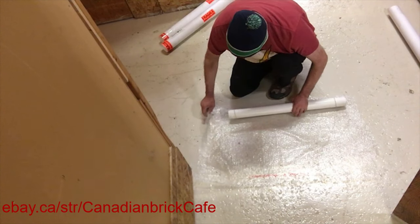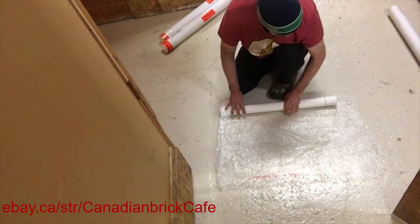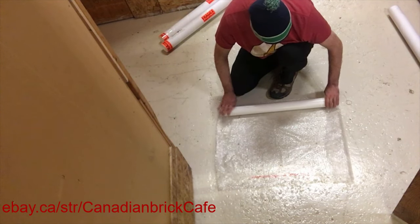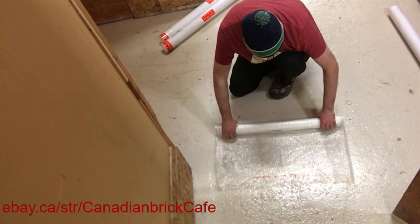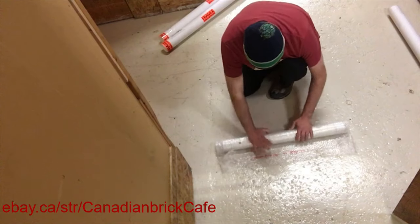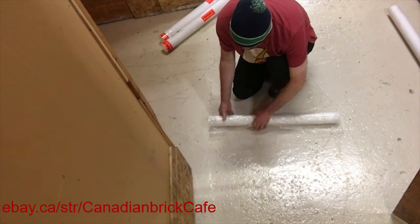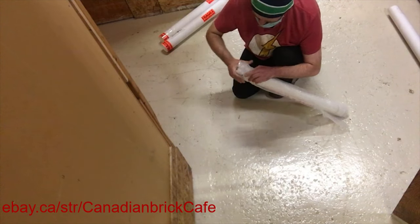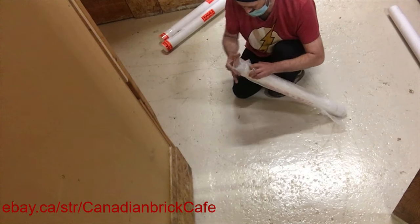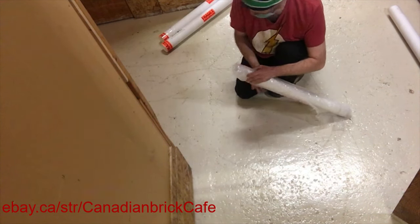I'm folding the bubble wrap edges so that the posters are going to be well wrapped. Once I roll this into the bubble wrap, I want to take some more elastic bands and put them on the ends as well. I don't want to use tape when wrapping posters inside a tube — the sole reason being I don't want that tape to somehow come off and get onto the poster.